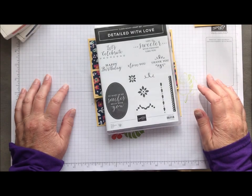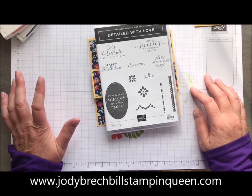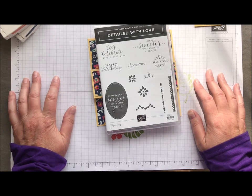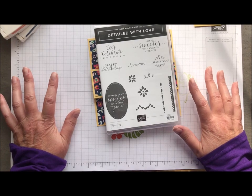Hello there, Stampin' friends! Welcome to Movie Monday with Jodi Breckbill's Stampin' Queen. I am going to share some projects in the next coming movies that were done in my Wow Wednesday class. Locally, we get together the last Wednesday of every month and we create some Wow projects. This is one that we really, really enjoyed — super fun, interesting cards.